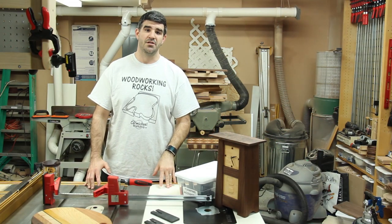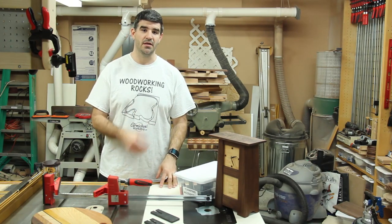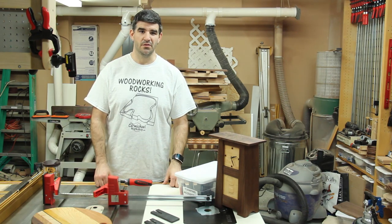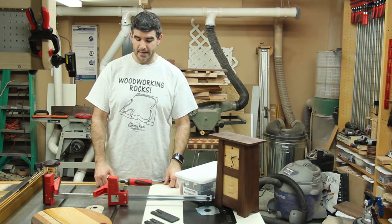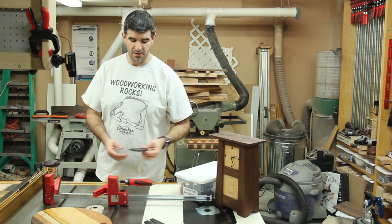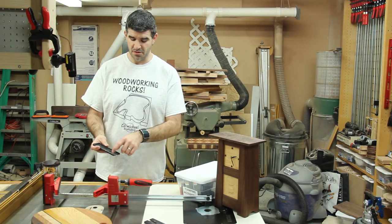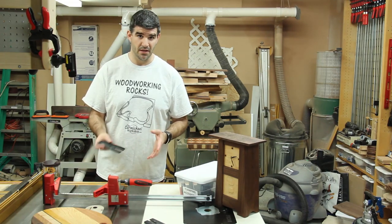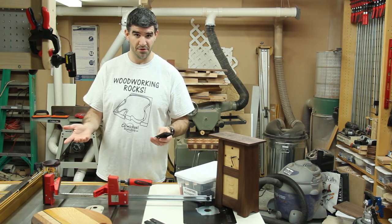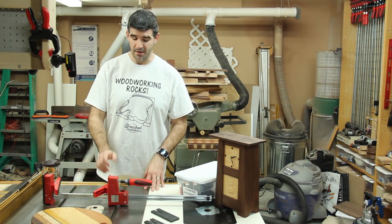That footage is actually from last week that I edited out of the clock build video, to shorten it overall. And I used pliers to actually remove the jaw pads simply because it's just a little easier. These actually hold on quite tight because there's a small lip on there, and that's actually a good thing because you don't want these things slipping off when you're actually clamping.